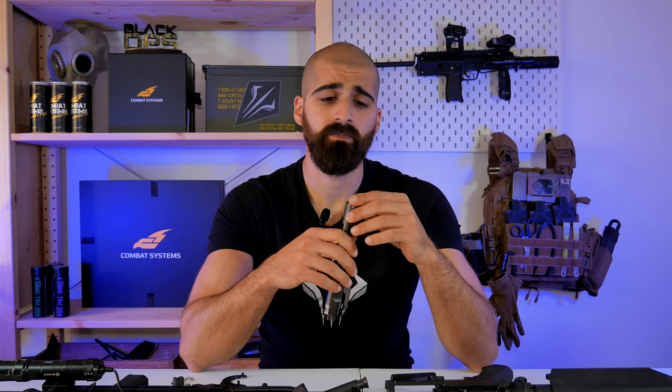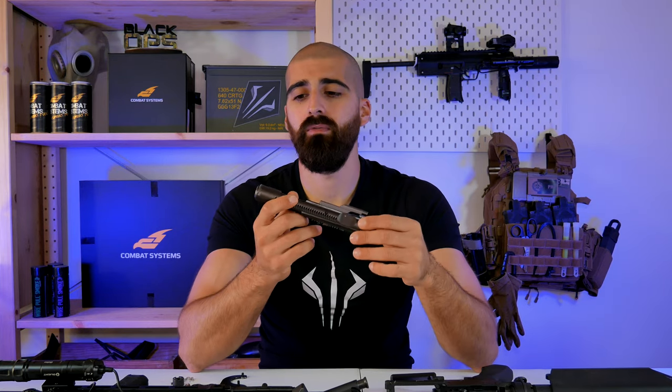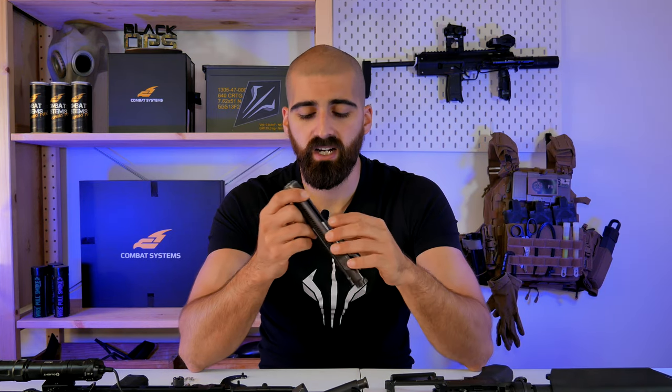This might happen because you're using the type B buffer or an aftermarket buffer that you shouldn't be using. I have seen some guys doing crazy stuff like using real steel buffer springs on their GDR-15s or using buffers for gas blowback guns. That is not really recommended in terms of longevity of the gun, so keep that in mind.